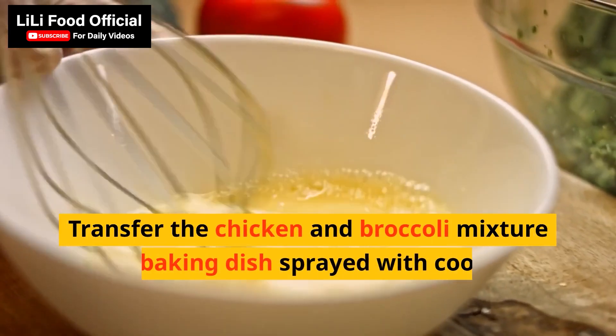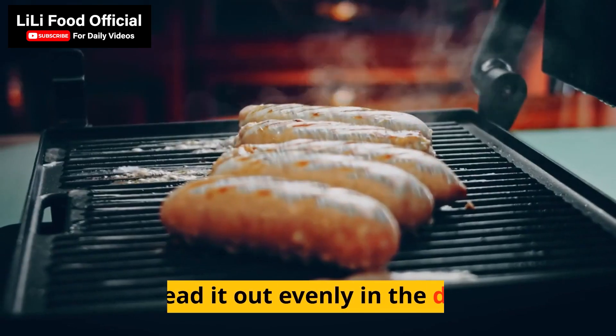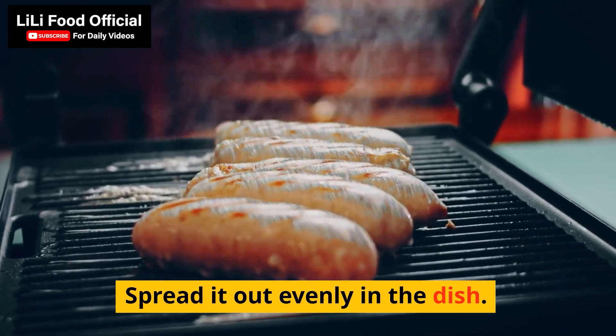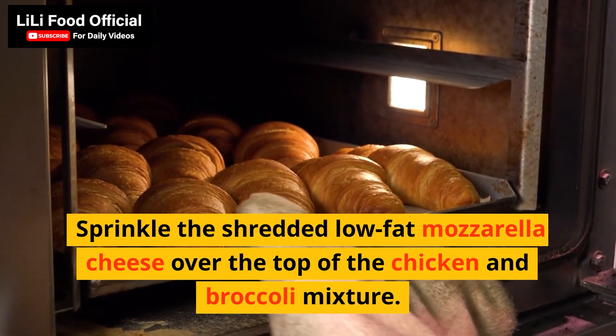Transfer the chicken and broccoli mixture to a baking dish sprayed with cooking spray. Spread it out evenly in the dish. Sprinkle the shredded low-fat mozzarella cheese over the top of the chicken and broccoli mixture.